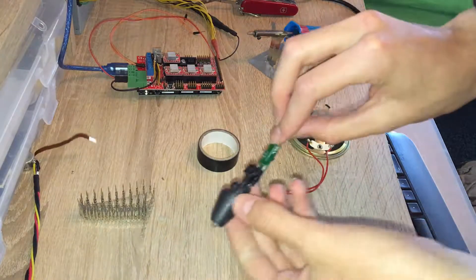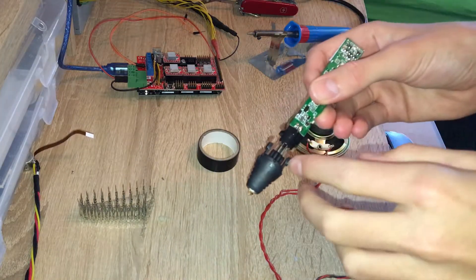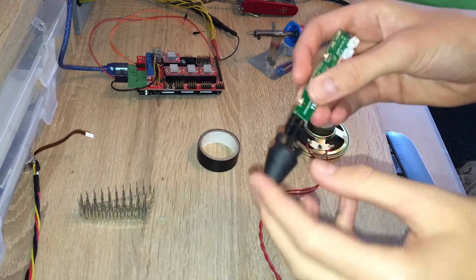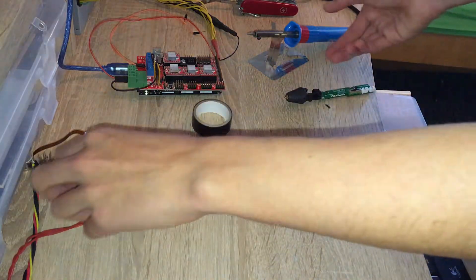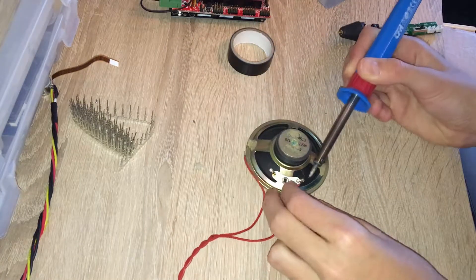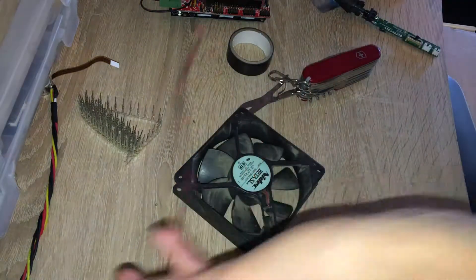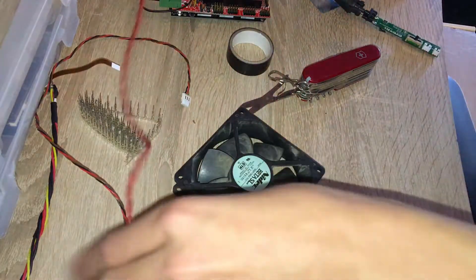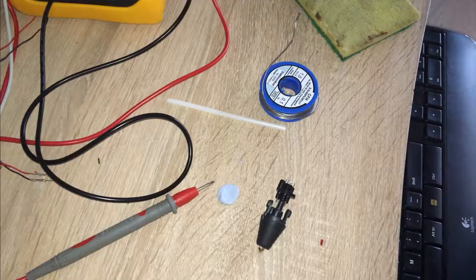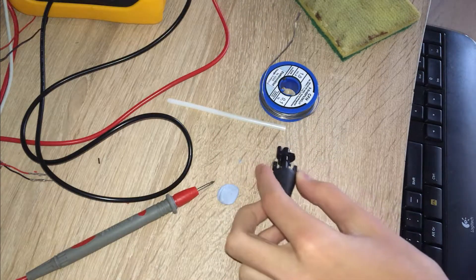I'm going to wire up the hotend. I need four wires — two for the actual heater and two for the thermistor. The next thing to do is to solder the wires to this hotend.